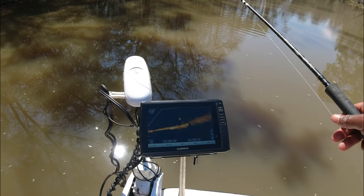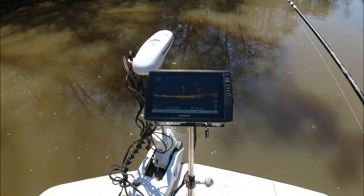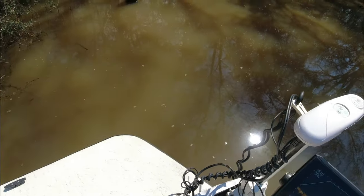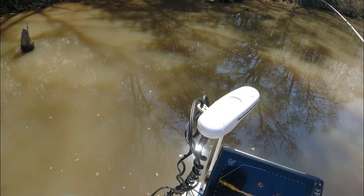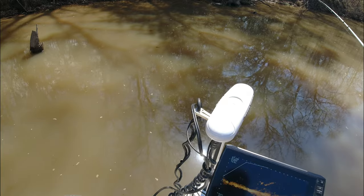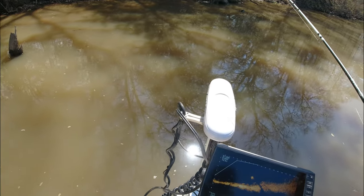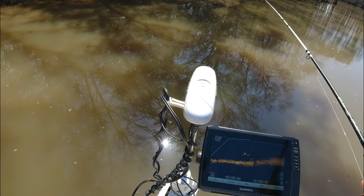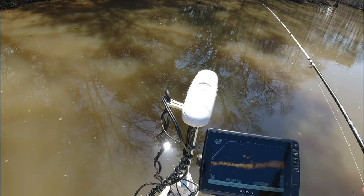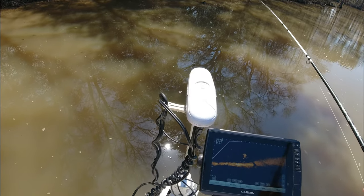You don't want your troll motor on a high speed. As you can see, I'm slowly getting up to these fish — I don't want to spook them. We spook a lot more fish than we ever think. I'm also not allowing my jig and split shot to plop in the water, because that spooks fish big time. I'm easing that jig down to him, easing my boat up to him. This is like hunting — it requires stealth.